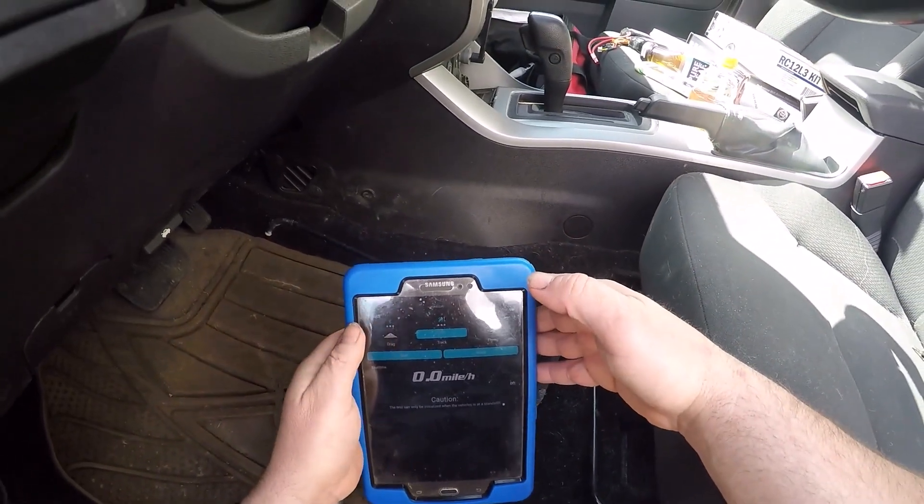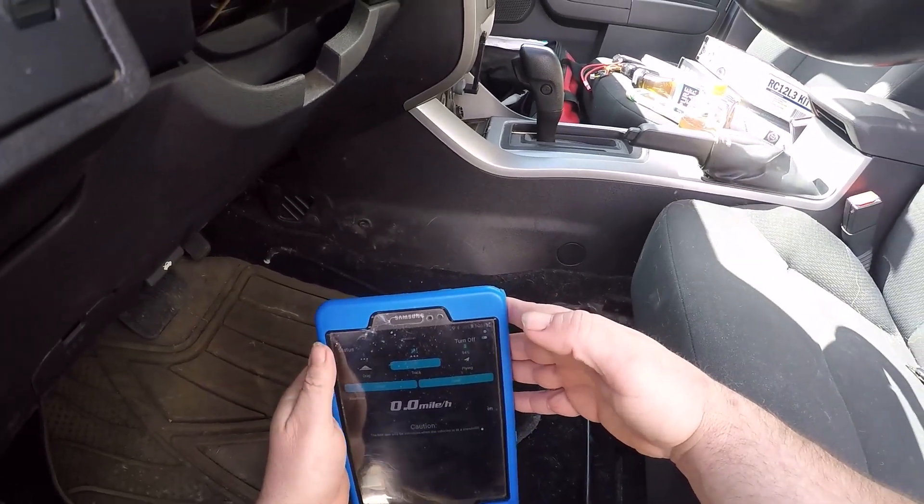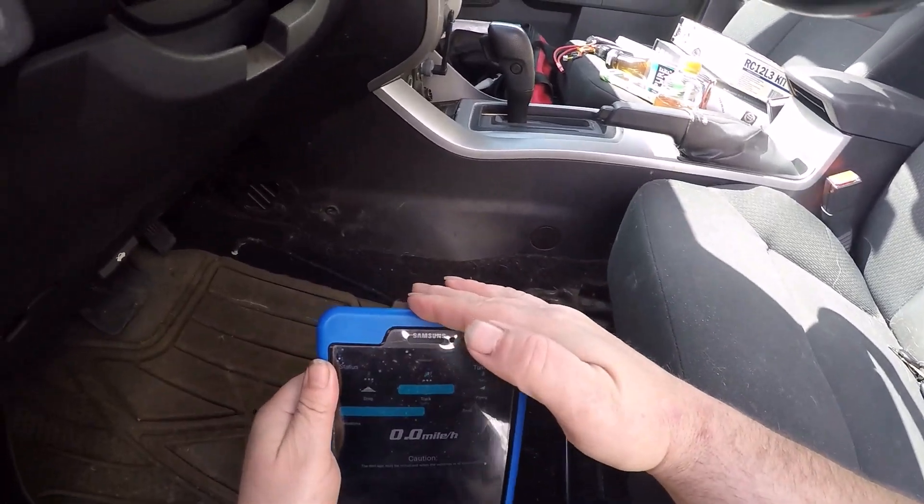Alright, got a new GPS device. Let's hit start — start.